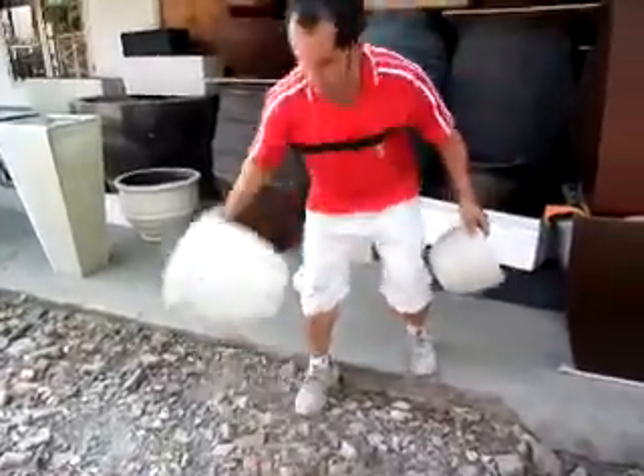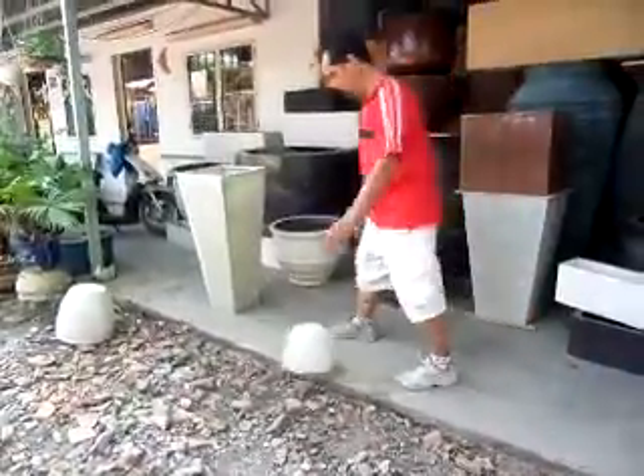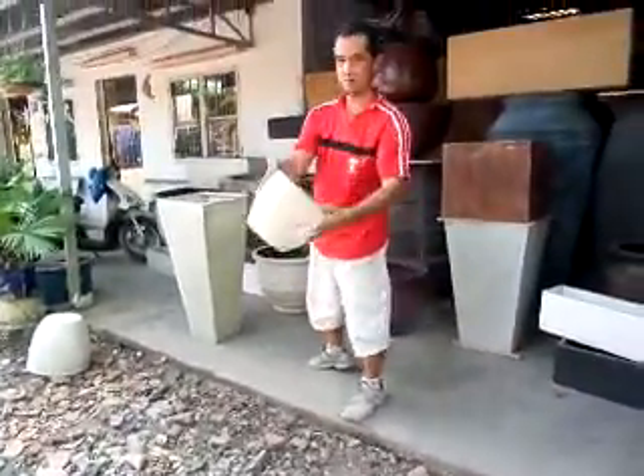Do it again, PB. And one more time. Oh, that's good. Try and do it with the jumbo camellia.